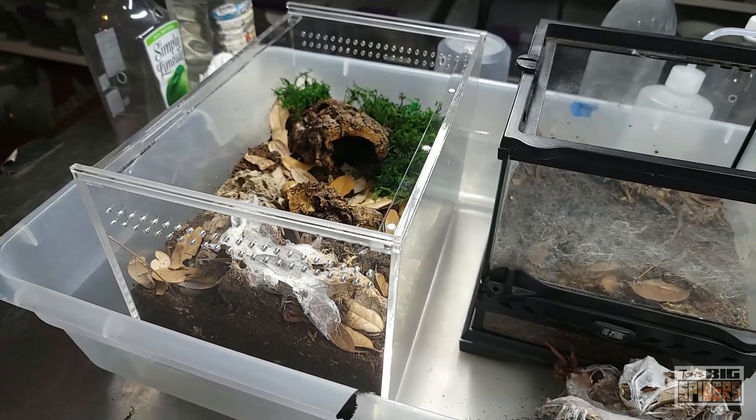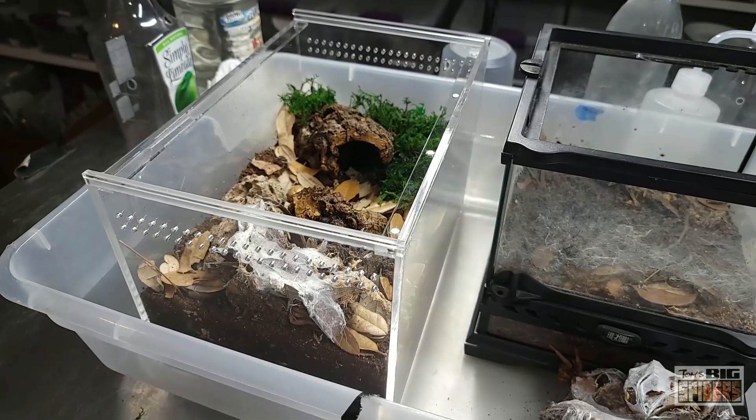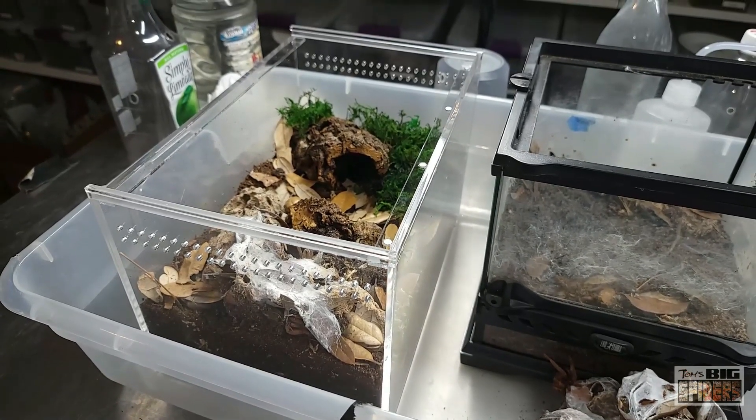I definitely encourage anybody looking for a cool, smaller tarantula — uniquely built and uniquely colored — to definitely check these guys out.